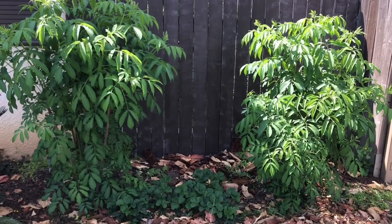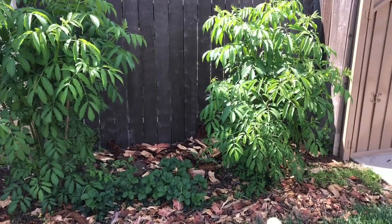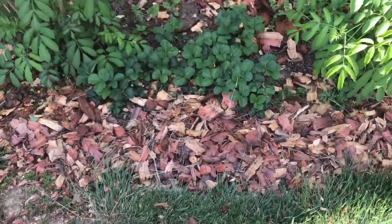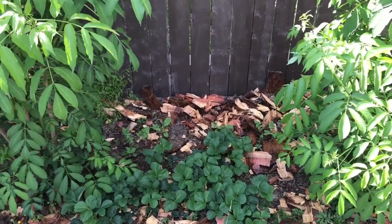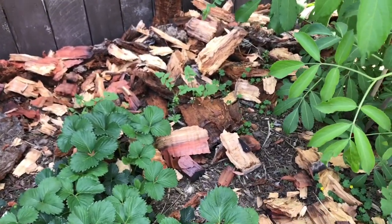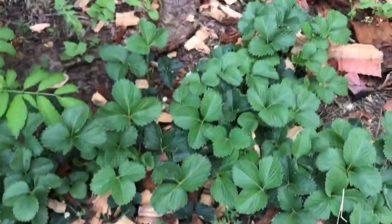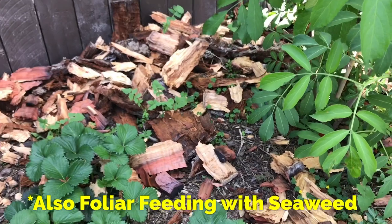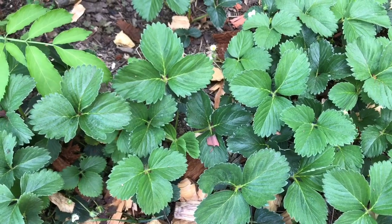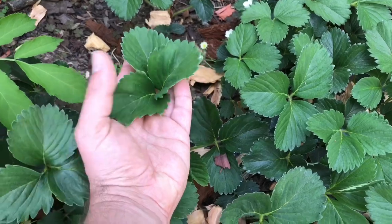Right here is the new location I put a lot of the runners of the strawberries. They're between two elderberries and as you can see they're always in full shade except for the middle of summer. The difference of this location is that for a long time — five years at least — I have been mounding wood chips more and more and burying seaweed more so than the other location you saw previously. These have only been moved from their original location three months ago and look how big the leaves have gotten compared to their original home.